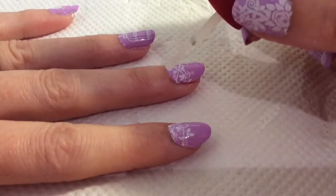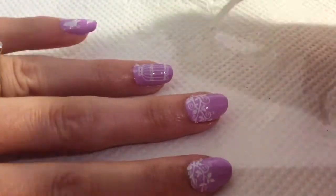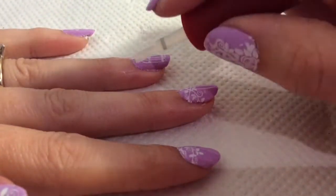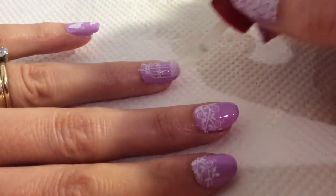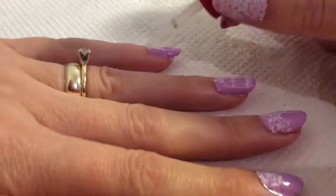I was being careful applying the matte top coat because I didn't know whether it would smudge the design or not, but it didn't, and it dries really really nicely. So I'm really pleased.